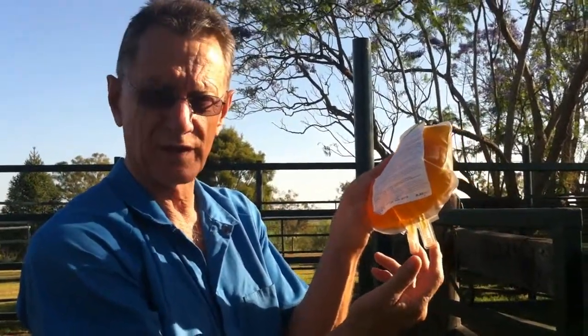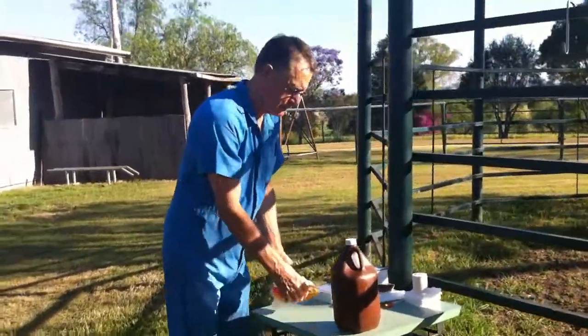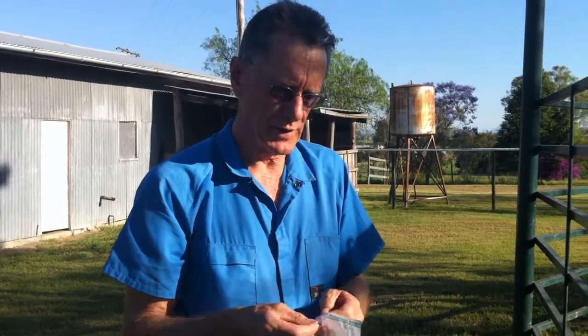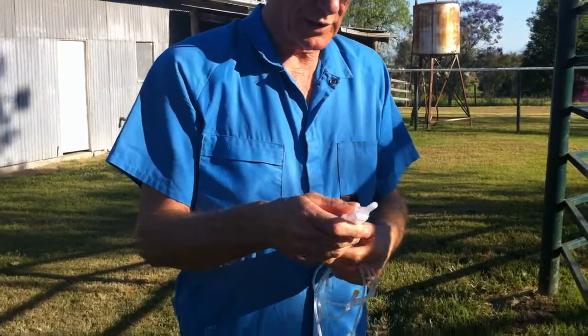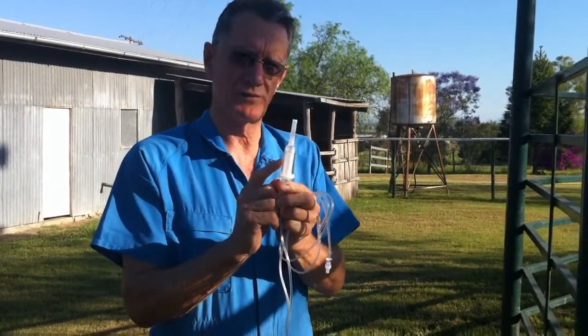These are the two sterile transfusion ports. We'll use one of those to spike the giving set so that we can do the transfusion. What we need first is a giving set — we use the Sangerfix ES giving set. It's got to be technically a blood giving set. This means that it has a filter, 200 microns, 200 micron pore size in it. Because any plasma that's been frozen and thawed again is going to have microparticles, at least microparticles — they might even be visible particles of fibrin in it. And you need to filter them out with this filter. It's very important. Thawed frozen plasma must never be transfused without a giving set that contains a filter.